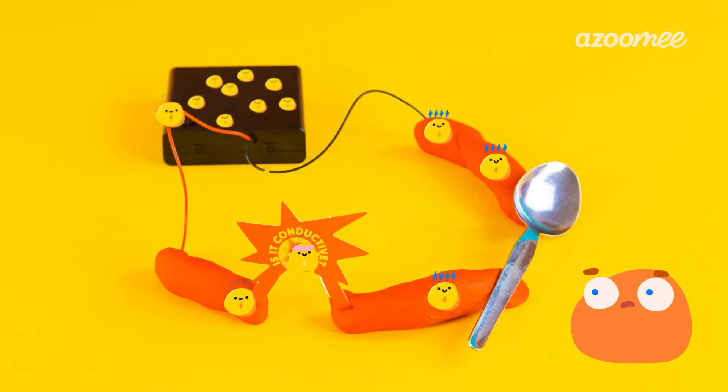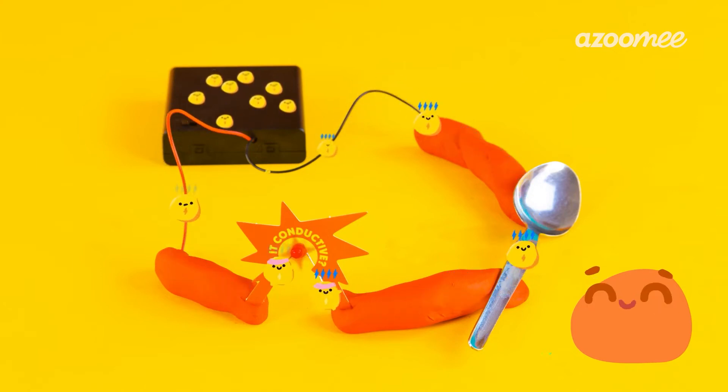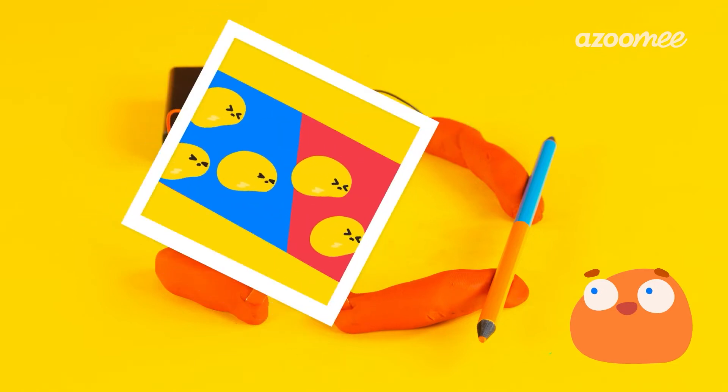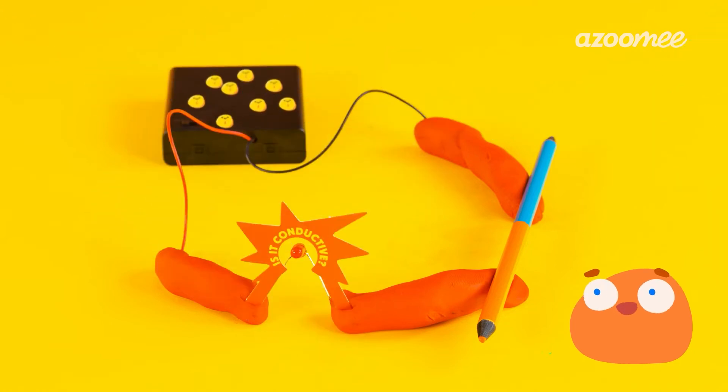Can you think of something else that's a conductor? A pencil? Sure, let's try it out. It's not lighting up, so that means it doesn't conduct electricity very well. No worries — the whole point of an experiment is to try out a bunch of stuff and see what works and what doesn't. When something doesn't conduct electricity, it's too difficult for the electricity to pass through. We call it an insulator. Things like wood, like the pencil, or plastic are insulators.